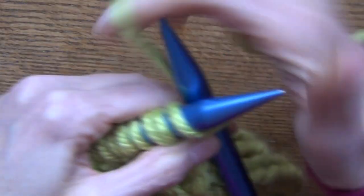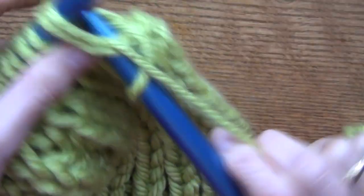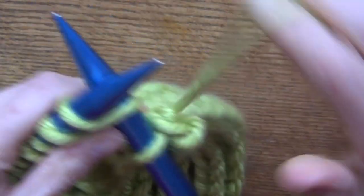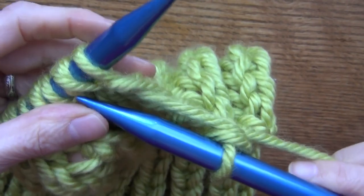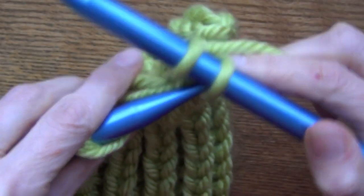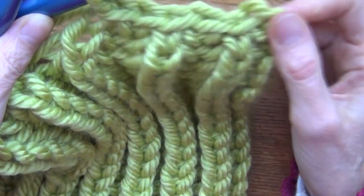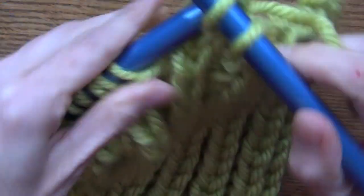Now we're going to bind off. I'm just going to knit the first stitch, knit these two together, and then pull this stitch over that one. Knit this one and pull the next stitch over — that's all that you do. Knit the two together and pull this one over. When it's one stitch, knit the one; when it's two, knit the two. Knit these two and pull that over — just keep doing that. Do it fairly loosely because the rest of your stitch is pretty loose and you don't want to go too tight.